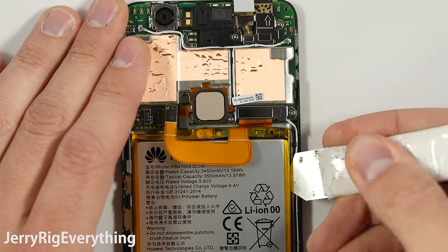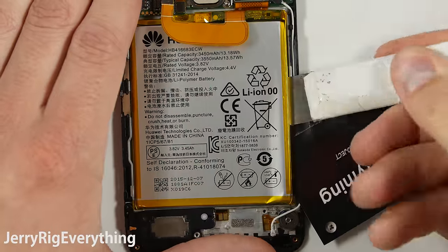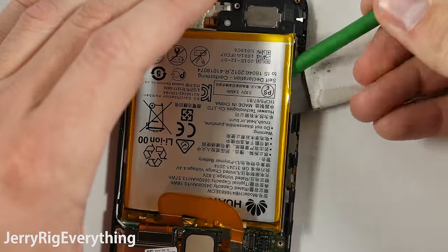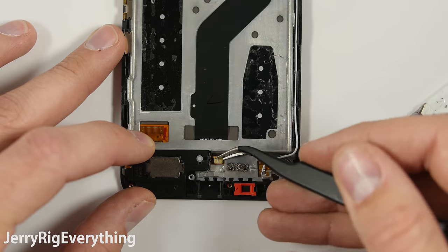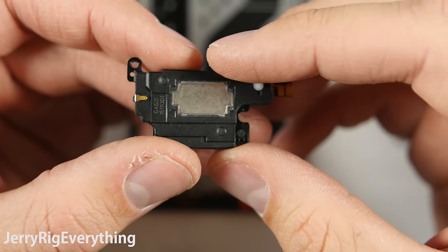Now to get the battery out, you have to be pretty darn careful with it. You don't want to slice the battery at all — if you slice it, it ends up smelling like burnt skittles and will damage the phone. Make sure you do not damage the screen ribbon cable underneath the battery either. Here is the loudspeaker. Be gentle with those two contact points on the side — if those rip off, your loudspeaker will not work anymore.